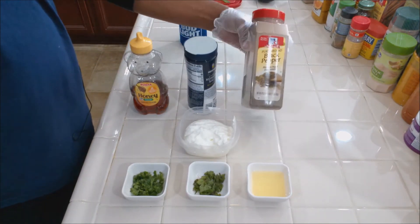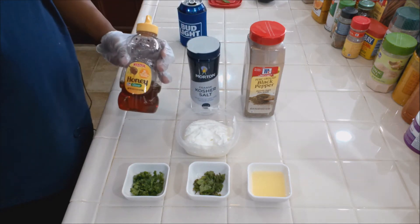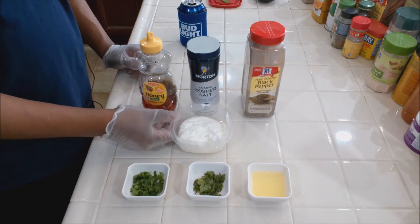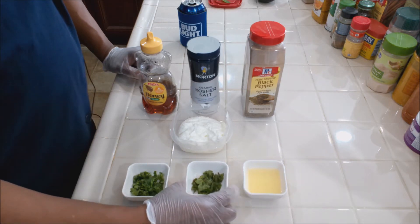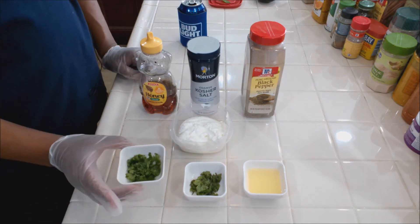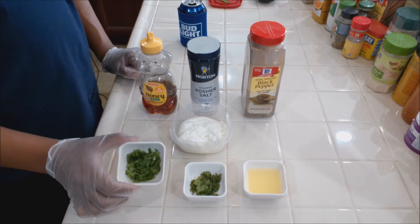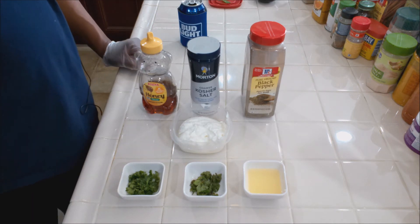Real simple — we're going to use some black pepper, kosher salt, some honey — about a tablespoon and a half to two tablespoons. We have one cup of plain Greek yogurt, two tablespoons of lemon juice, about a tablespoon of chopped mint leaves, and about a tablespoon and a half of chopped cilantro. If you're overseas in the Middle East, you're looking for coriander — it's the exact same thing. Let's get this mixed up.